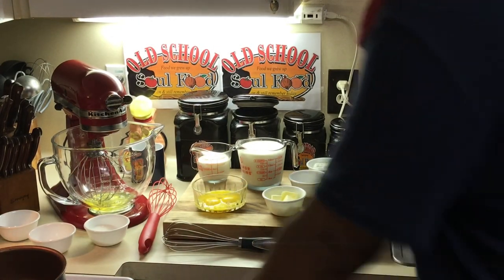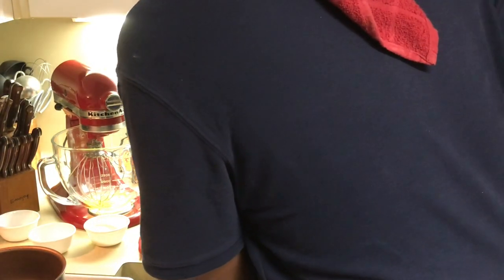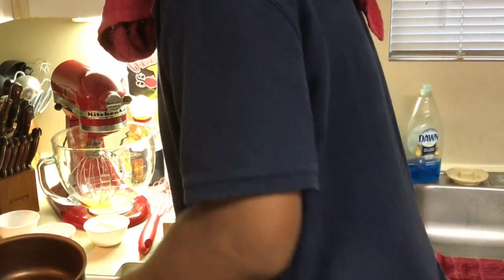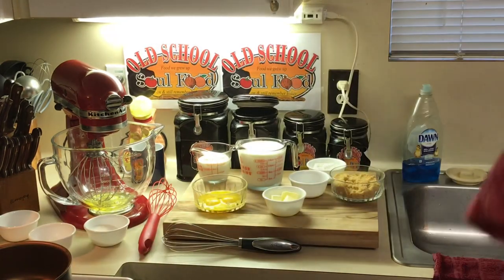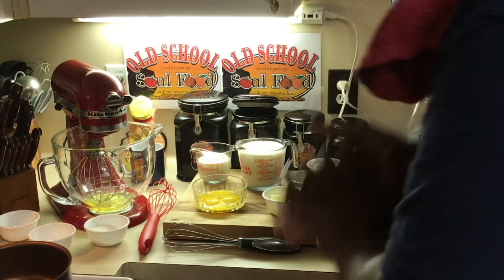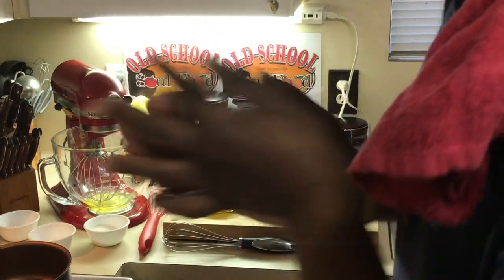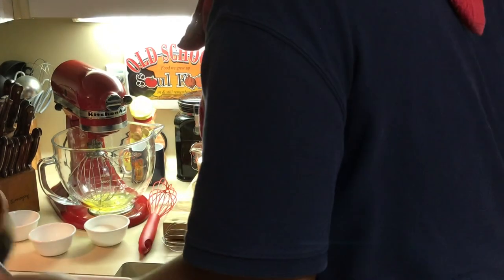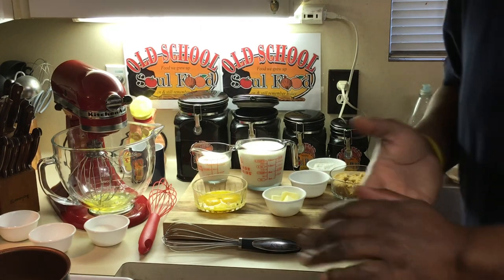Hello, my old school soulful family. Chef Jeffrey back with another video. It's 5 o'clock, y'all — well, it's Friday night, about 5:30 right now, September 25th, and I'm doing my second of a six-part segment of Friday night pies. So this Friday night, as you can see by the preview picture, I'm doing old school butterscotch pie.